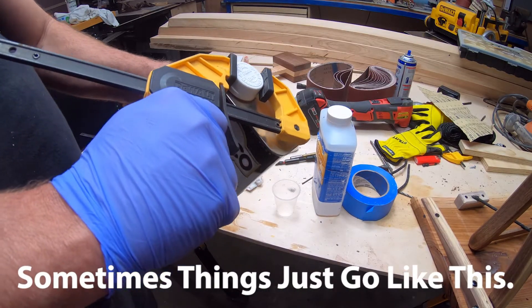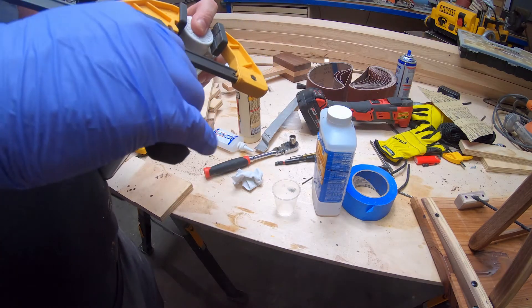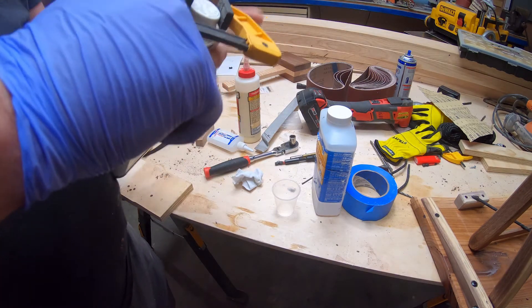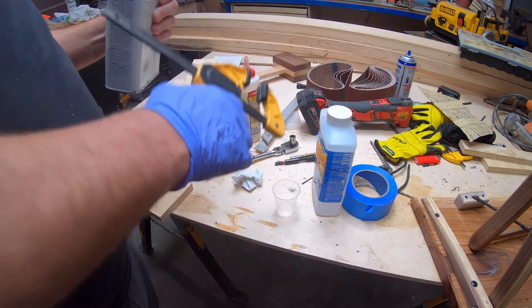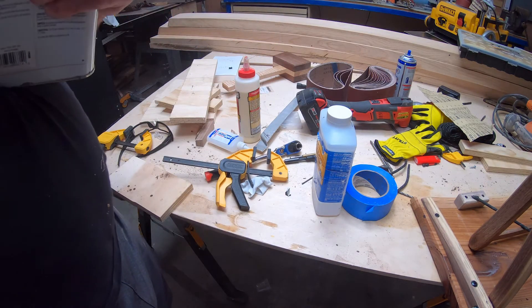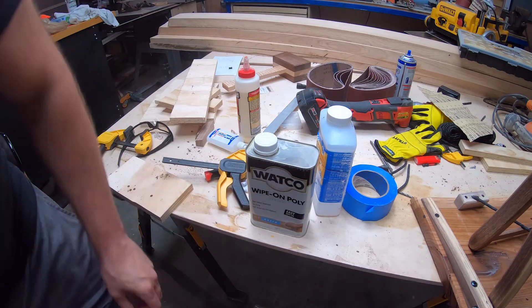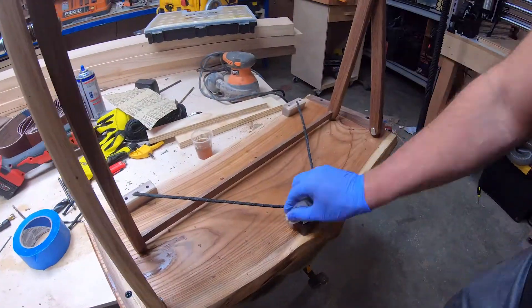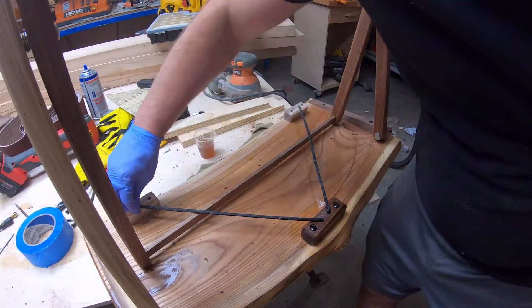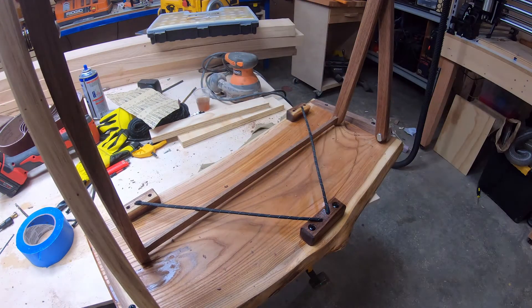I couldn't get this polyurethane top to push down and spin — nothing worked on it. I finally wound up just prying the plastic off and taking it off with a set of pipe wrenches. After that little snafu, I was certainly ready to get this thing done.